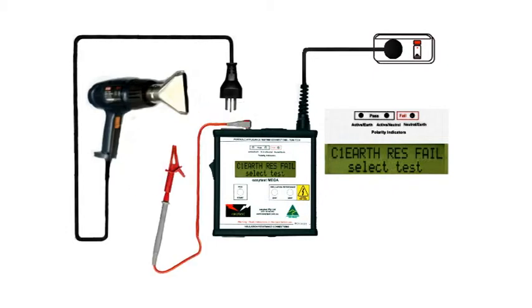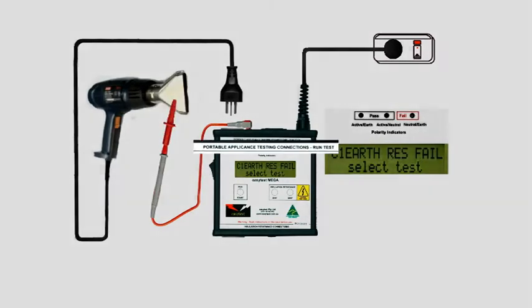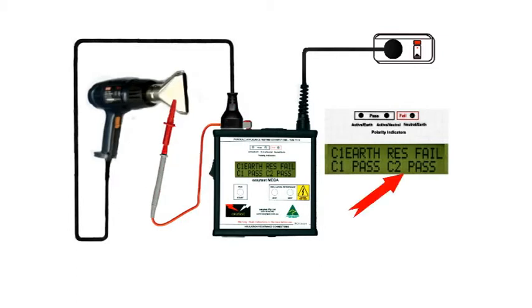Firmly clamp the earth probe onto any exposed metal we can find. Check that the appliance and the mega are both switched off, and plug in the appliance to the top connections of the mega for run tests. Switch on the mega, and if there's no leakage current it'll show as a Class 2 pass.